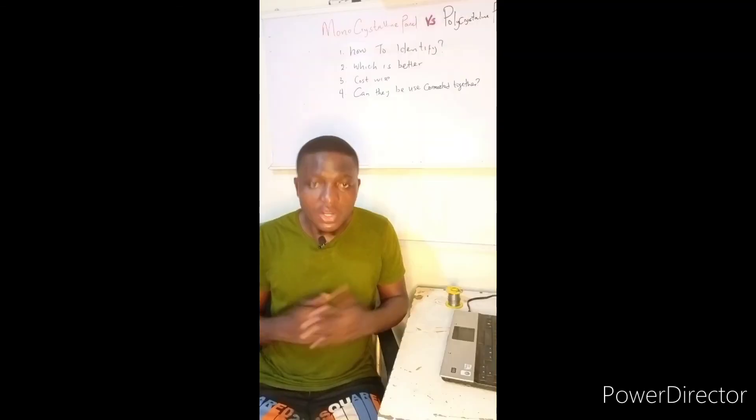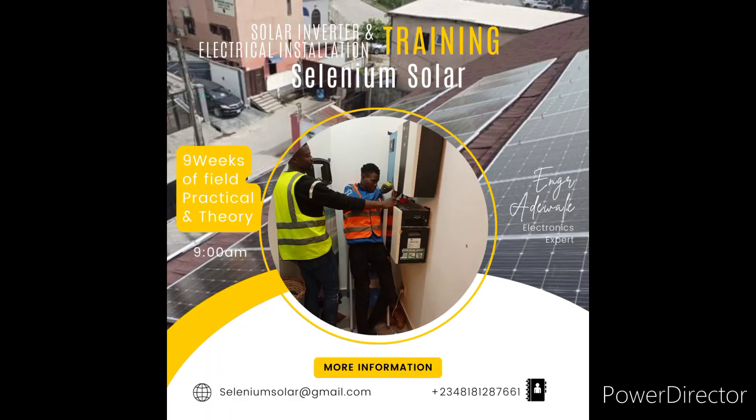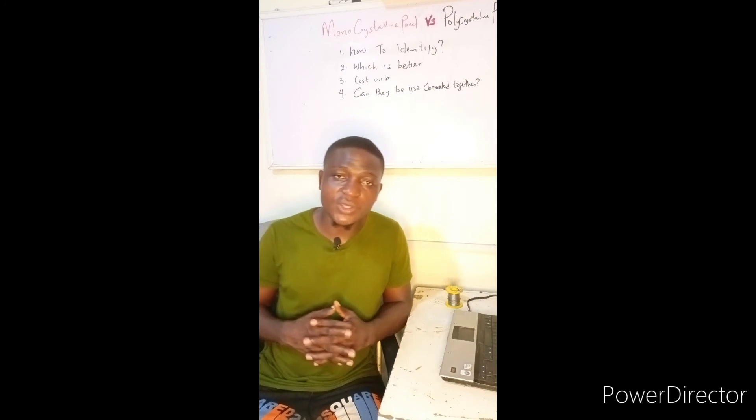That was the reason why they were not getting results at that site. We provided a solution and today they are enjoying the setup. If you have a problem with your solar setup and want somebody to look into it and provide a solution, you can always call us — we are just a call away.